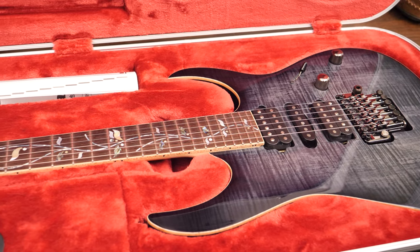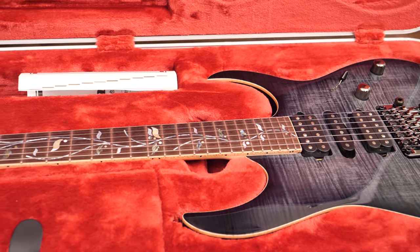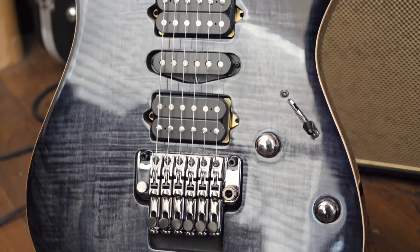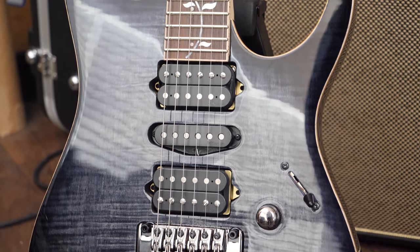It's a guitar I've wanted for quite a while. For you guys who've been watching this channel a while, you've kind of seen me move away from the thinner neck ones, so why did I buy this? I figured one last go, because this has a thin neck. So let's check out what you get on a 2018 J Custom. This is an RG, obviously, due to the shape, and it is an RG8570Z.